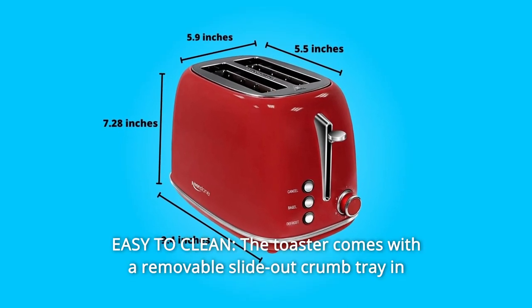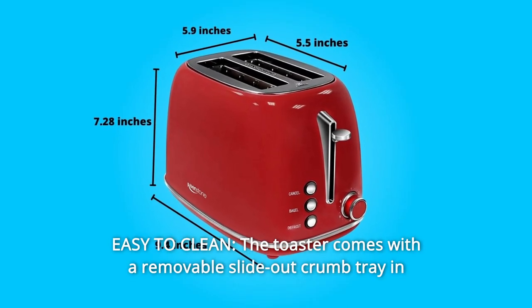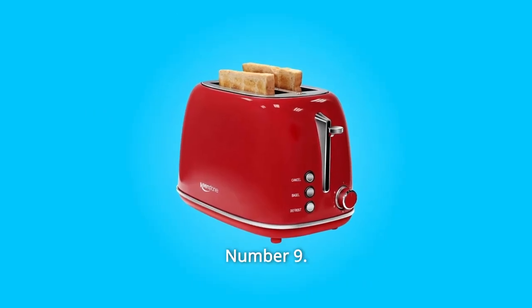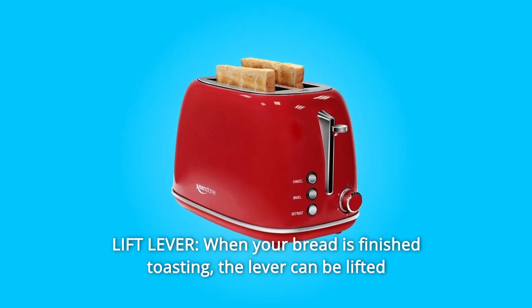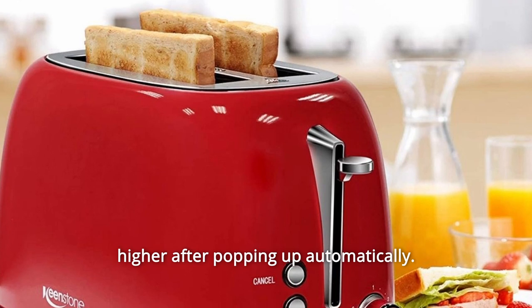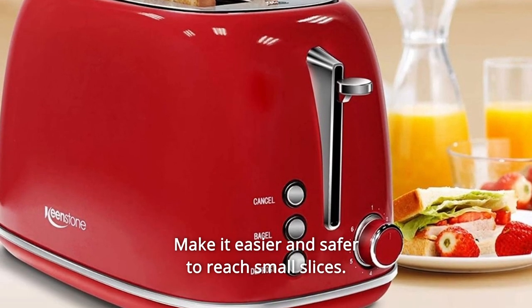Number 8: Easy to Clean. The toaster comes with a removable slide-out crumb tray in the rear, which easily collects breadcrumbs and is easy to clean. Number 9: Lift Lever. When your bread is finished toasting, the lever can be lifted higher after popping up automatically, making it easier and safer to reach small slices.